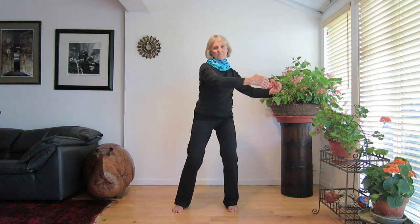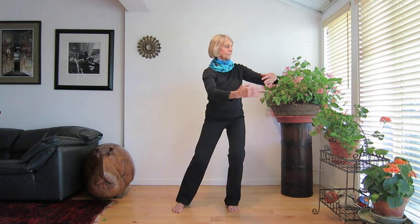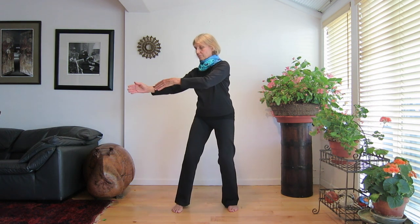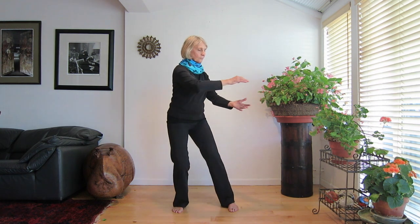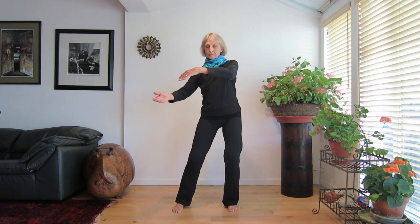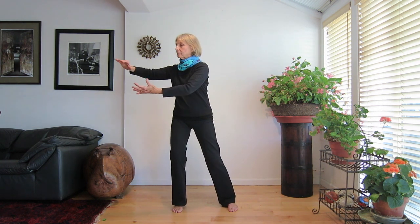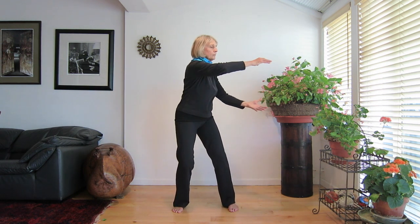Move slowly and gracefully. As you move from side to side, roll the ball around and around. First one hand is on top, and then the other. Gather more energy from around you to make your ball a bit bigger. Your palms are facing each other. Your body is very relaxed. The ball continues to flow from side to side.